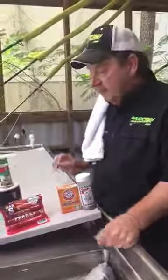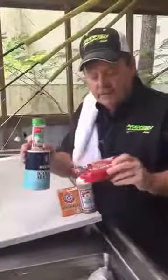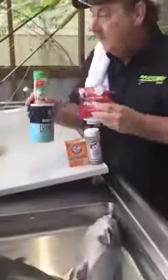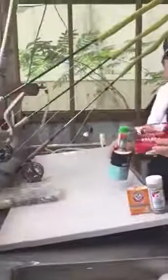Hello again, this is Captain Steve Stuby of Mudfish Adventures up on beautiful Lake Toledo Bend in East Texas. Last week we talked to y'all about the Bar-S weenie trick to catch catfish. We have a little tank here, and we caught some catfish this morning on some flies — look at that, we got some flies we caught.